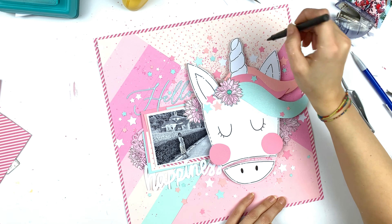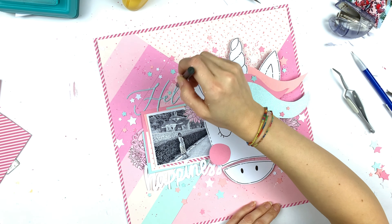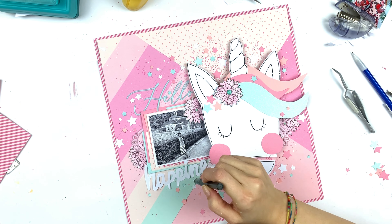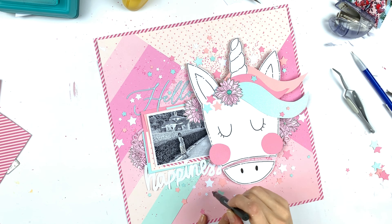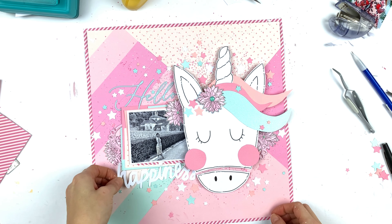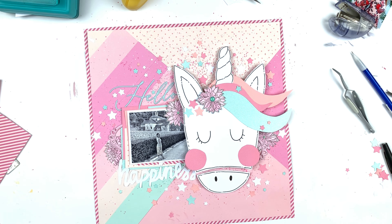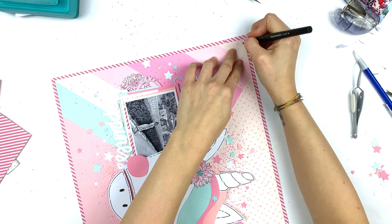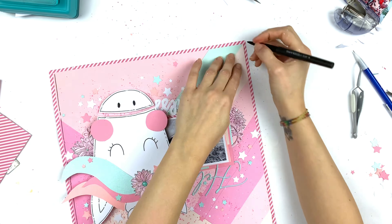Then I adhered my title. I'm using my black pen because I wanted more black details — I'm doing this thing where I make teeny tiny dots. You won't really be able to see them in the final layout photo, but I like them. Then some more black details with scribbly frame lines.